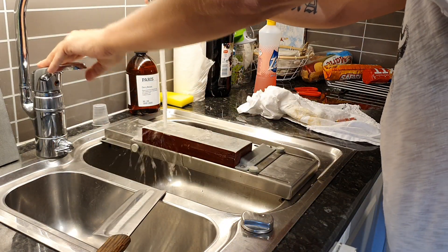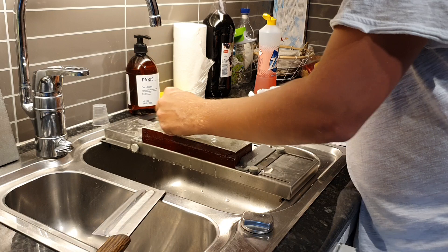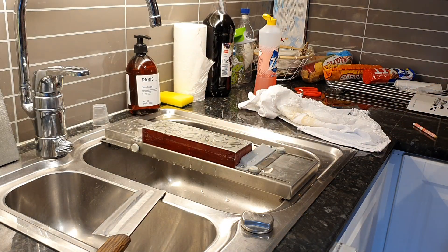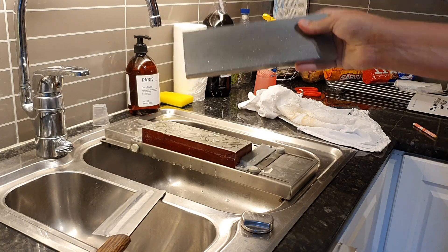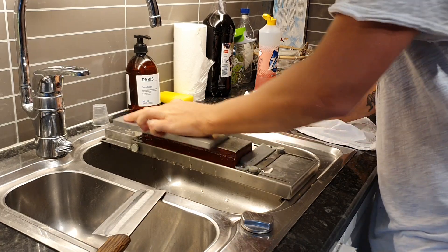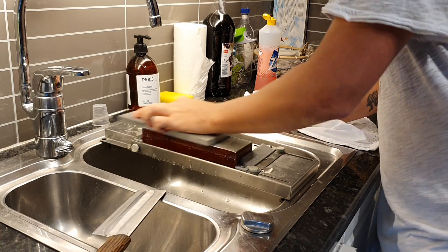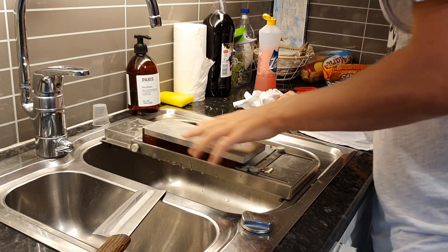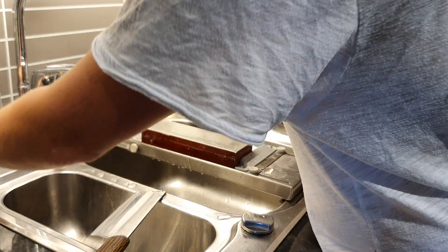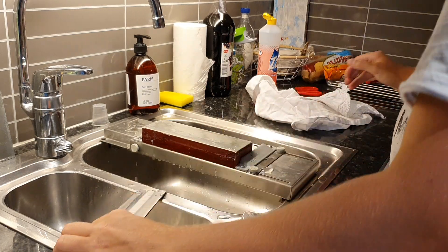I'm starting by wetting the stone — it's the GNS 300, very very good stone. I'm gonna see how it handles the Niolox; it's a little more wear-resistant than normal steels. I'm drawing some patterns on the stone using my Atoma 140 as always. I always keep my stones flat so they don't need much — that's all it took. I like to do this because you get a fresh surface on the stone.